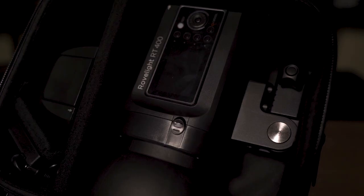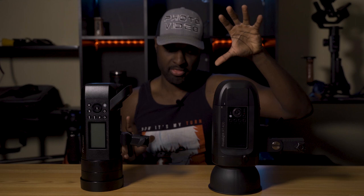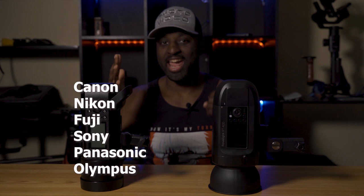The output on both of these lights is 400 watts, so both lights are going to be equal as far as the amount of light they can output. For compatibility, the Orlit is going to be compatible with Nikon, Canon, Fuji, and Sony, whereas the Flashpoint adds Panasonic and Olympus. So definitely advantage for the Flashpoint when it comes to compatibility with your camera system.